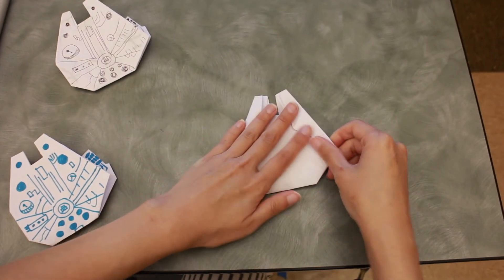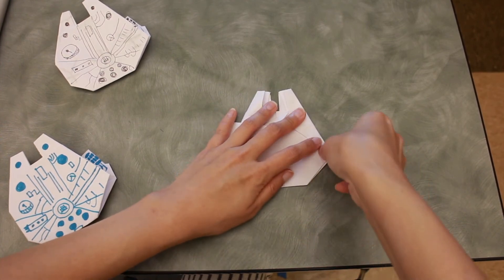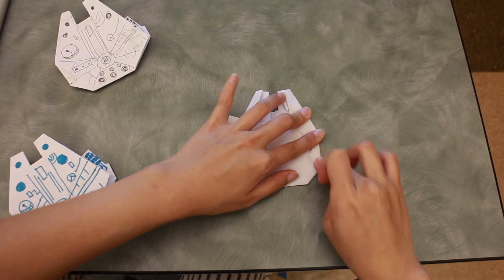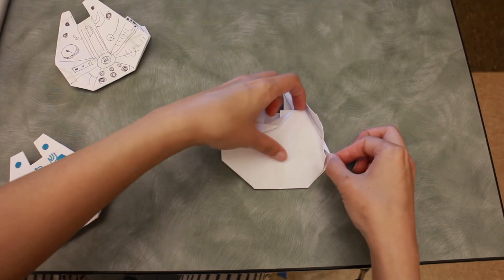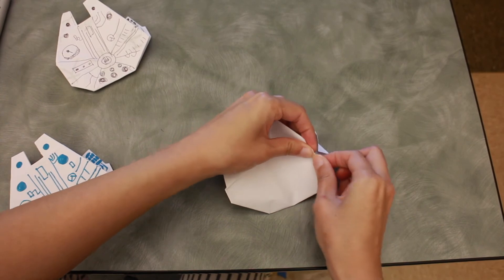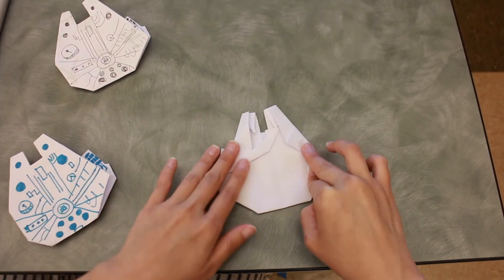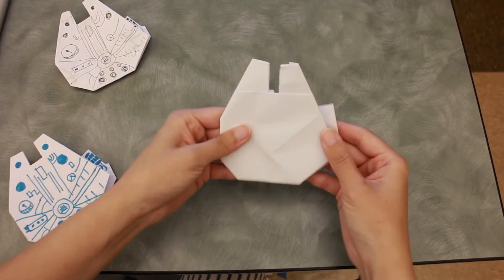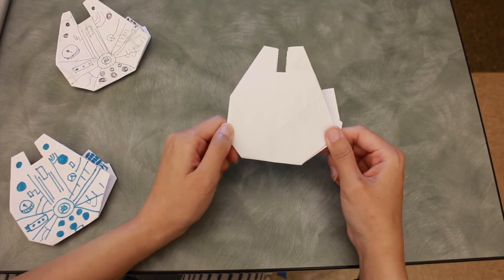Do you still see this pointy part? Fold it in like this. Open it up, take this top part up, and tuck this part in, then put it back and fold in. Now you can turn it to the back — it should look something just like this, and you're done!